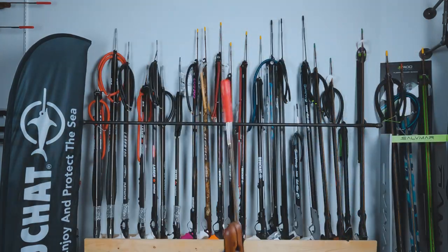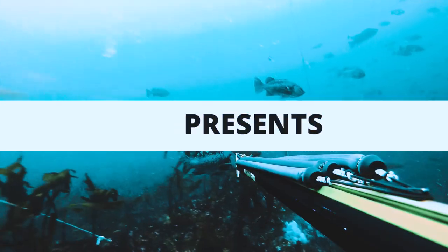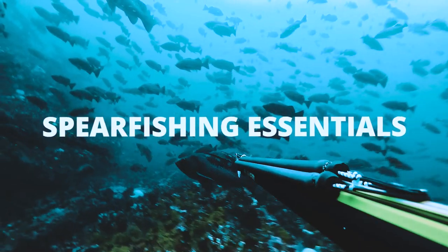If you guys are new to spearfishing and don't know what gear you need, this video is for you. These are my essentials for spearfishing. Hey guys, I'm Andrew and today I want to talk about all the essential gear that you're going to need to start spearfishing. So let's get right into it.